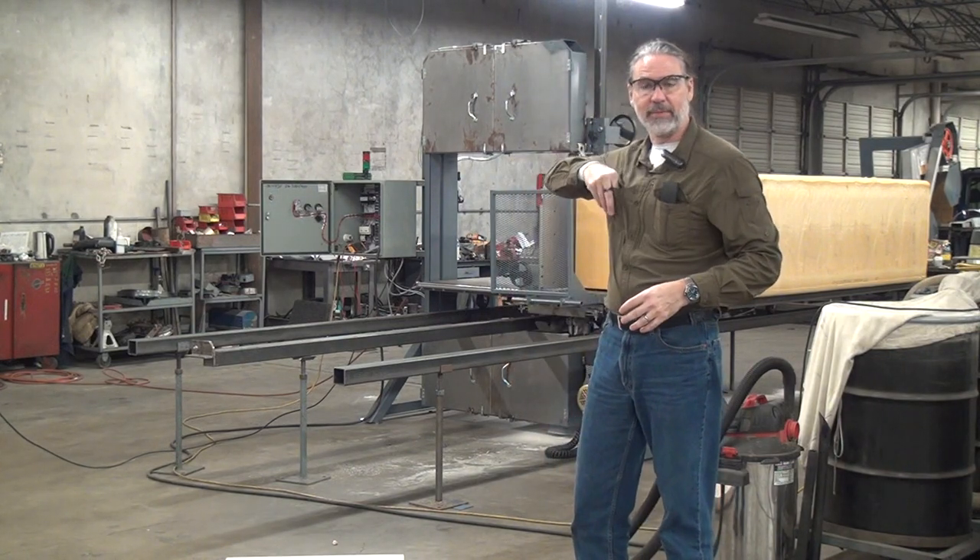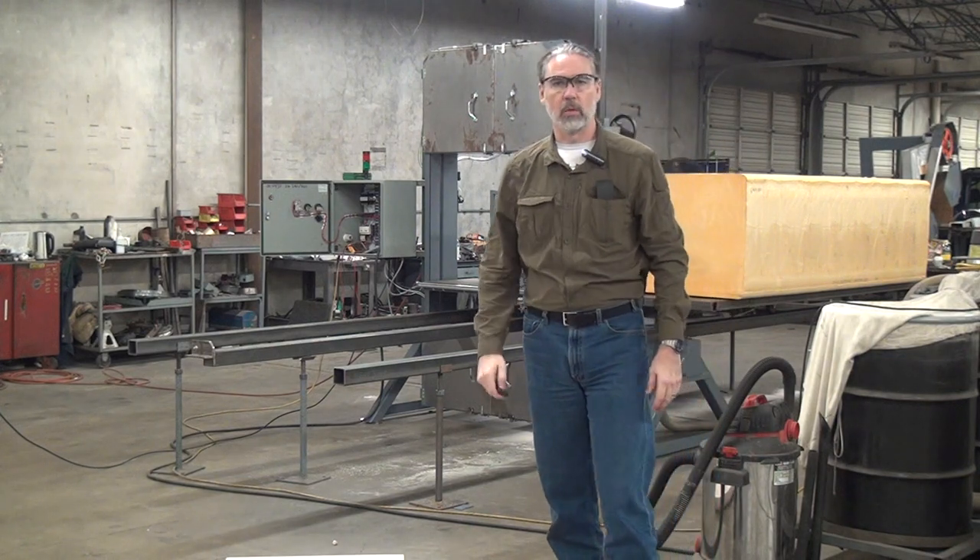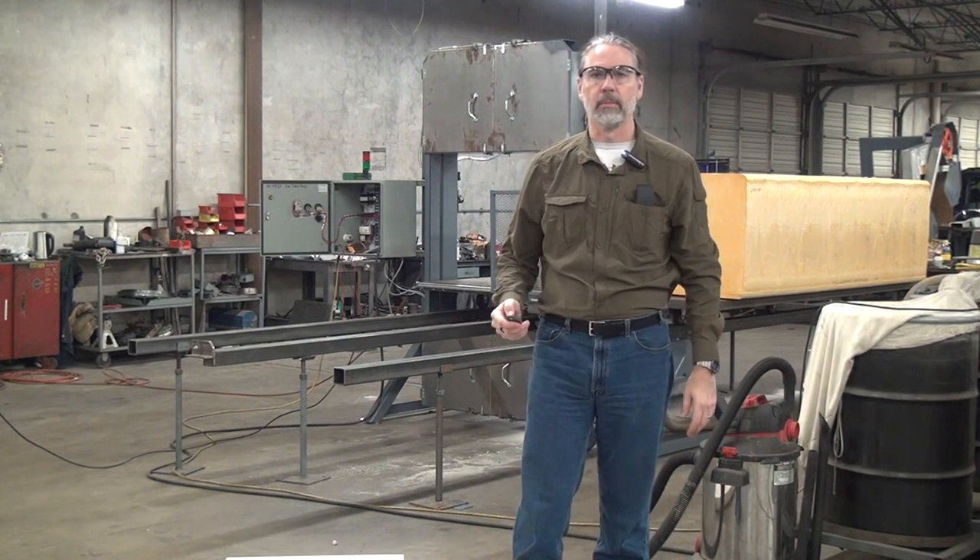If you have any questions or would like to discuss a specific application for a large or fancy bandsaw, please feel free to call or email us here at Forrest Manufacturing. Thank you.